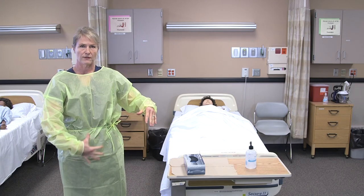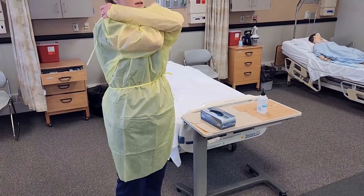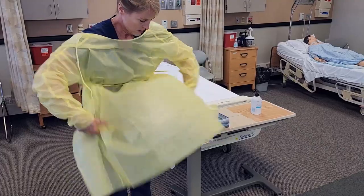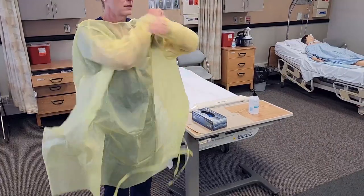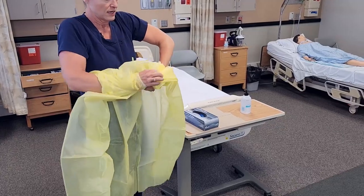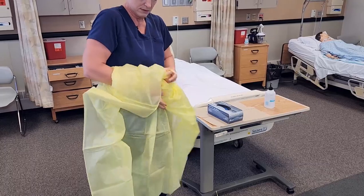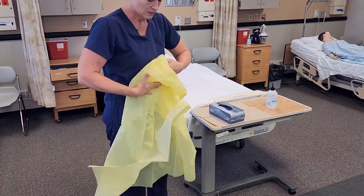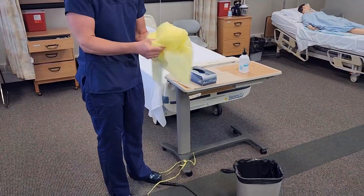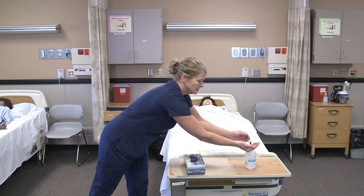We consider the front of the gown to be contaminated, so I would start removing at the back. If you have a disposable gown, you can just break it. Then we'll move from the top down, turning the gown inside out as I go so none of the pathogens get on my uniform. I'm going to throw that away and then sanitize my hands again.